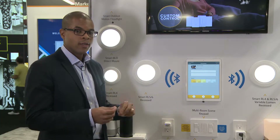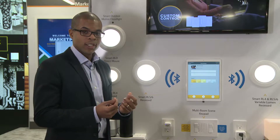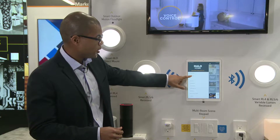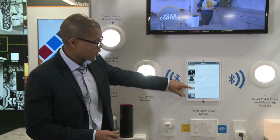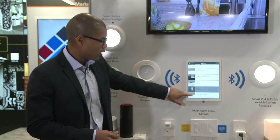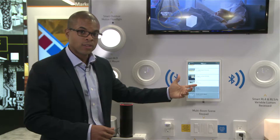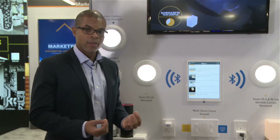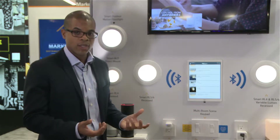Every single product has a Bluetooth radio in it, so each item is individually addressable. I go back into the app, look at devices, and I can see every single device in my account. I can turn individual units on and off, and it remembers the dim level and color temperature that I had it preset to.